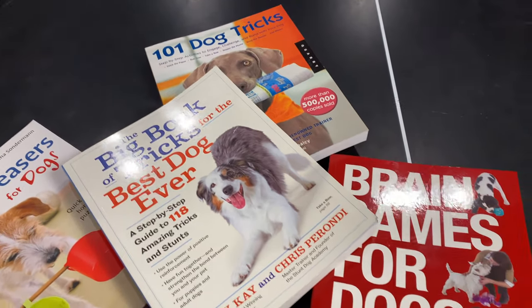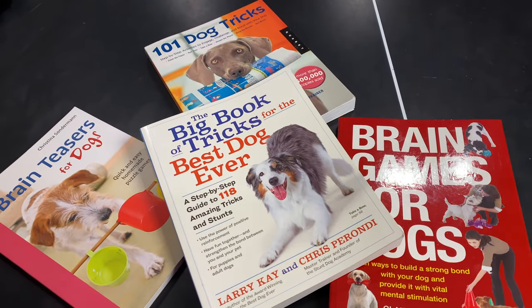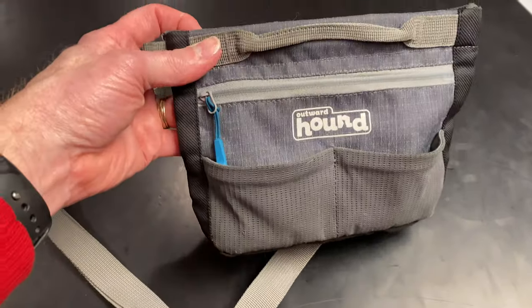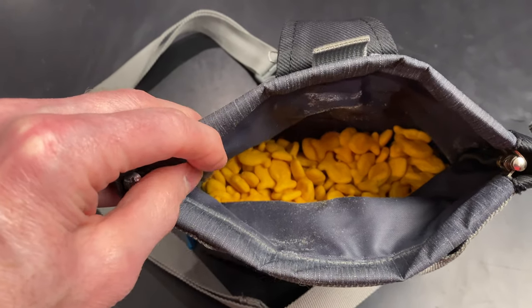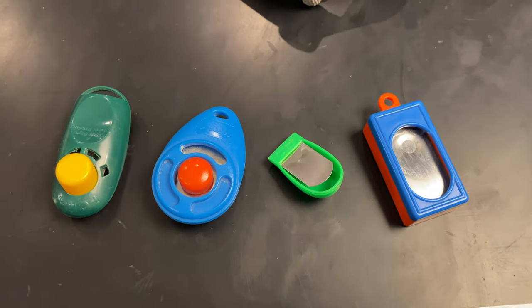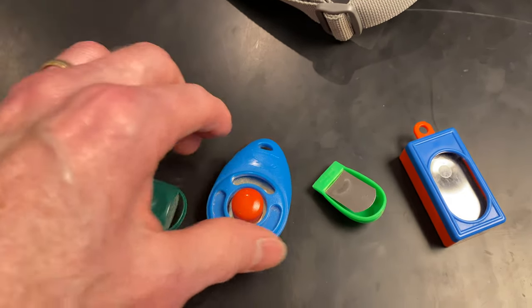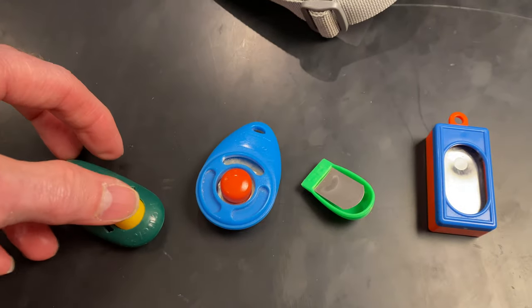First thing you're going to want to do is probably pick up a couple of books. Here are four of the books that we have been using — this is our top book, we've used this one the most. We'll put a link for all of these books in the description. Something that has been invaluable for us is the Outward Hound Treat Bag, filled with goldfish crackers. And finally, get yourself a clicker. We are big advocates of clicker training. Check the Amazon link for examples of ones that we like.